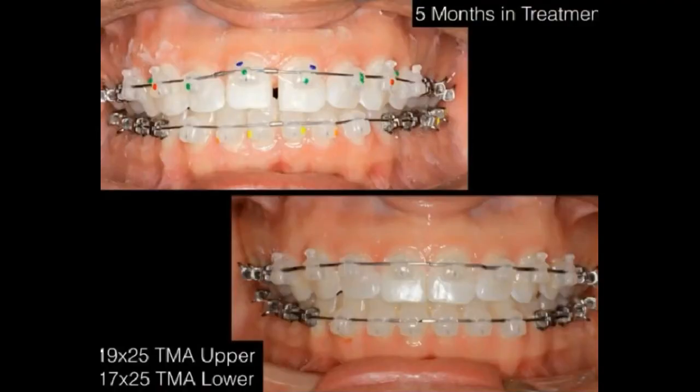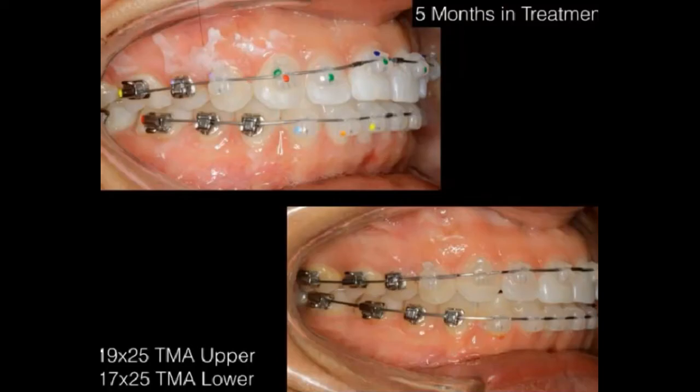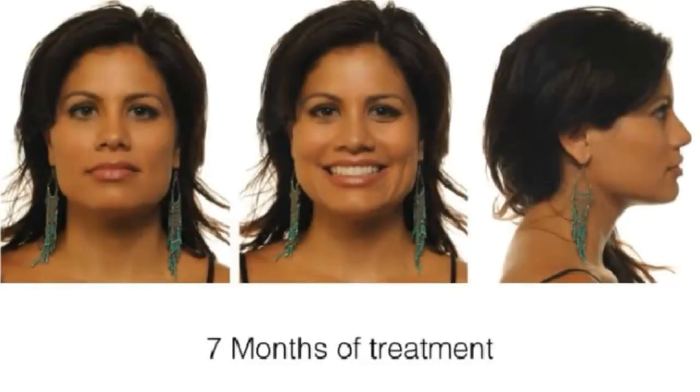At five months I've placed my finishing wires — 0.019x0.025 TMA in the upper and 0.017x0.025 TMA in the lower. I'm just detailing at this point, maintaining that good Class I. She's got a beautiful smile arc at five months.